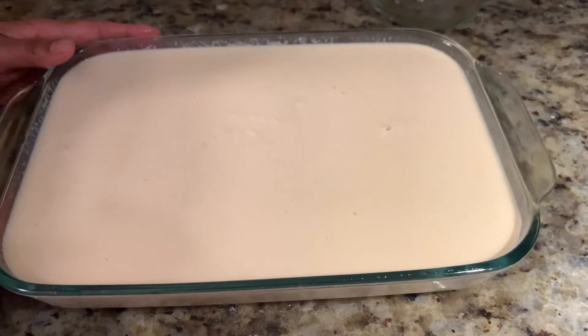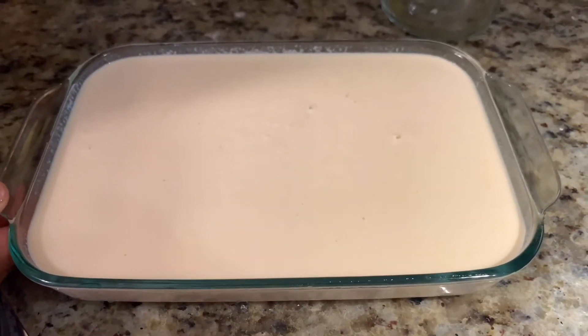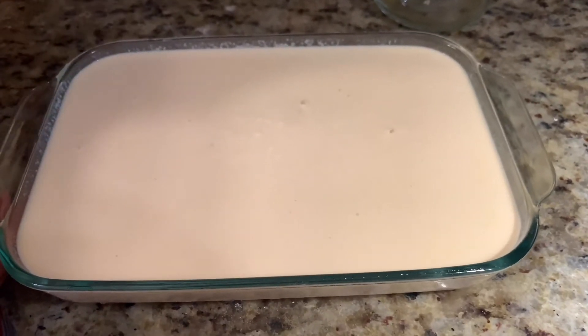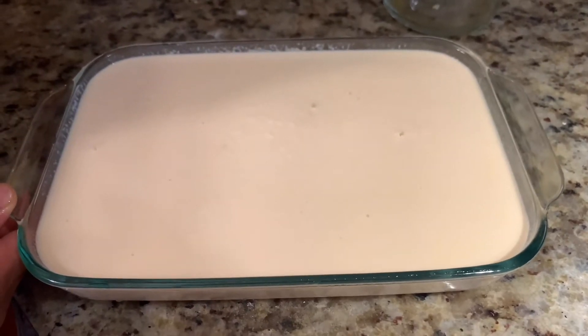This is ready for the oven. I set it to 350 degrees Fahrenheit and I will bake it for about 40 minutes. I'll check it then and add more time if needed.